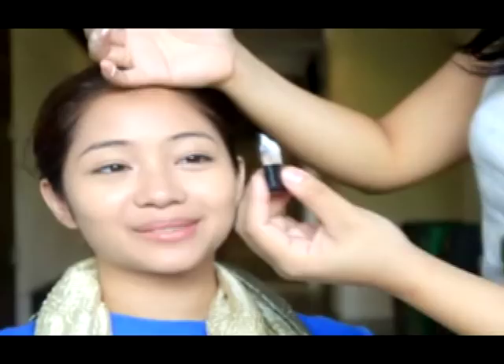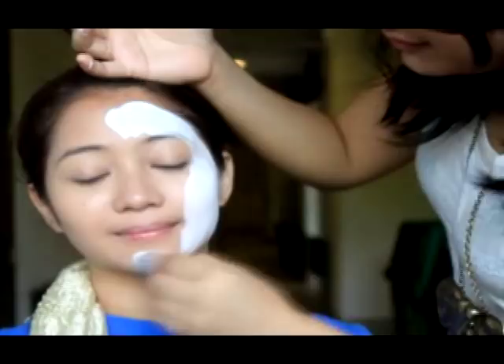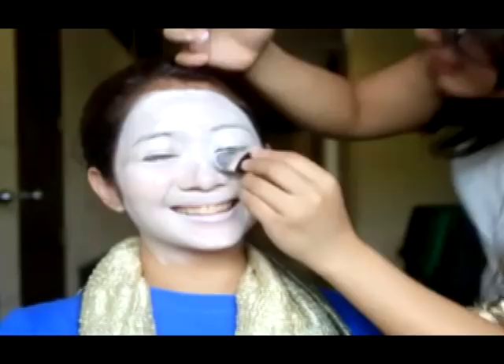I'm now using water-activated white face paint. You can buy this at National Bookstore or any craft store. I used a wet brush to apply it and then buffed it with a foundation brush. I'm applying the white face paint in layers — the consistency is very smooth and easy to apply. That's why I highly recommend using water-activated face paint compared to cream base.